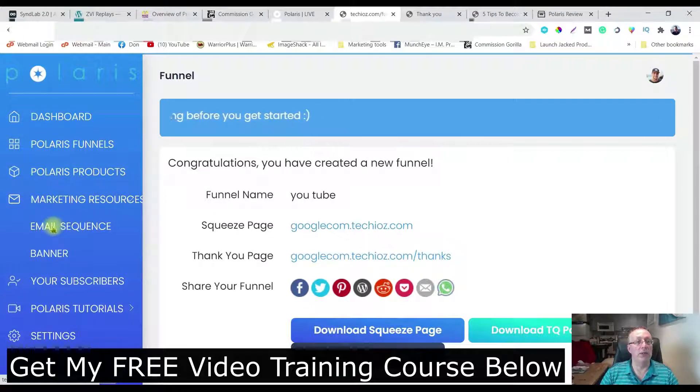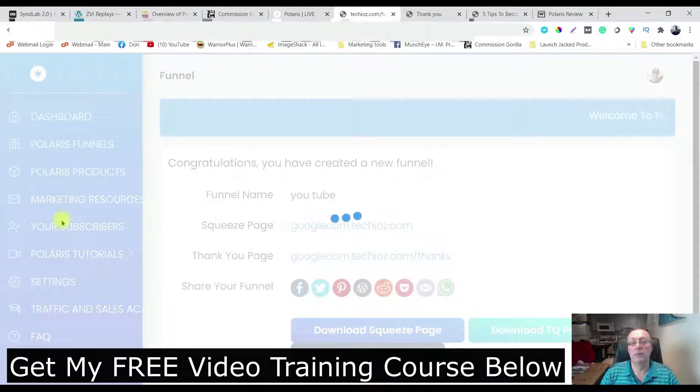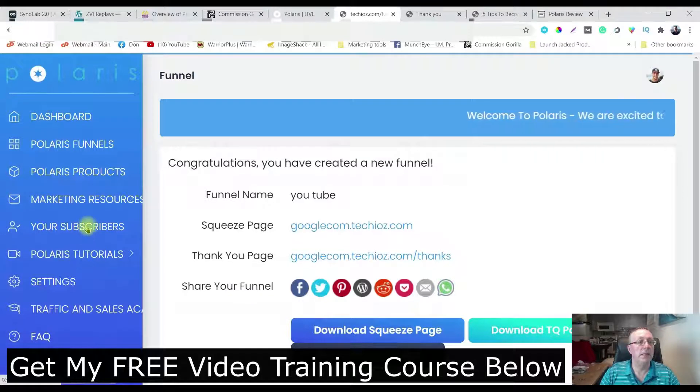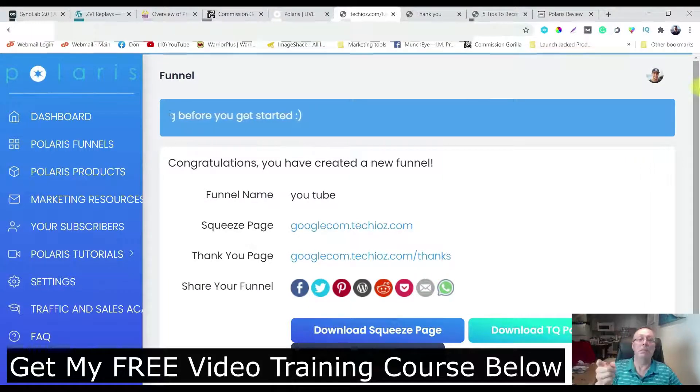There are also marketing resources including emails which is really cool. You can look at pre-written emails for every one of the funnels and customize them. There are also tutorials on how to set everything up - it's pretty easy. So essentially it creates all these funnels for you, everything is done for you, you get the free traffic with the bonus, and you're on your way.